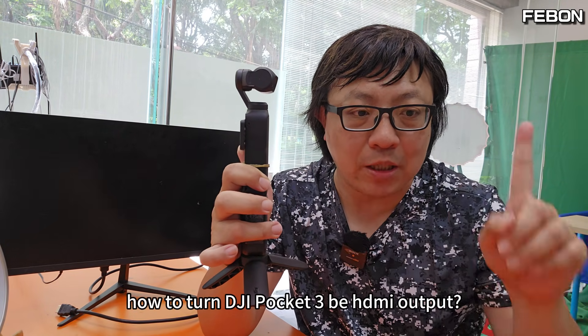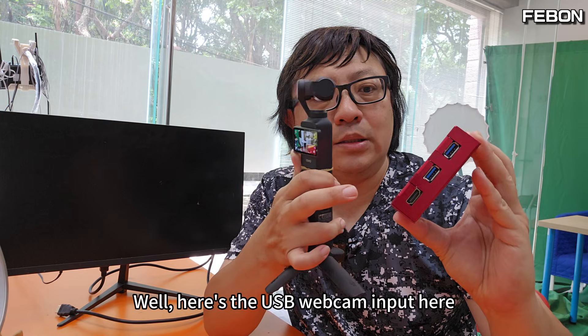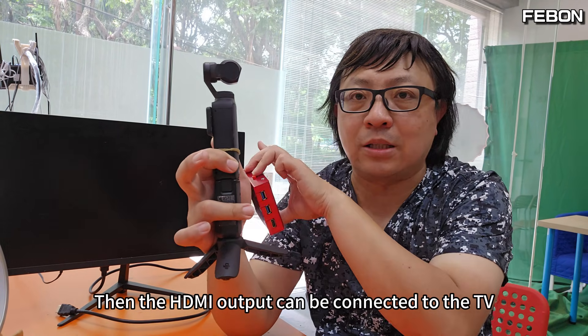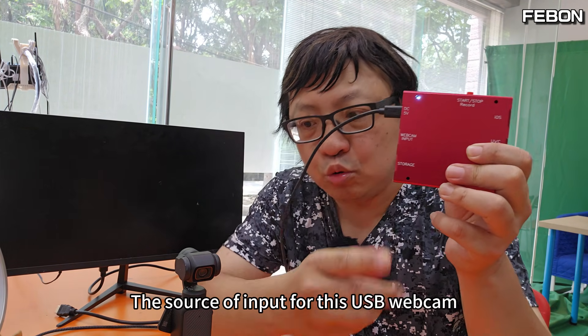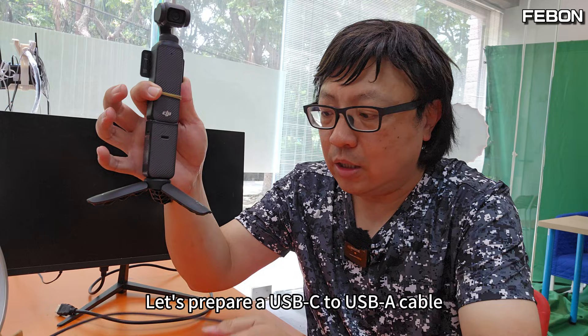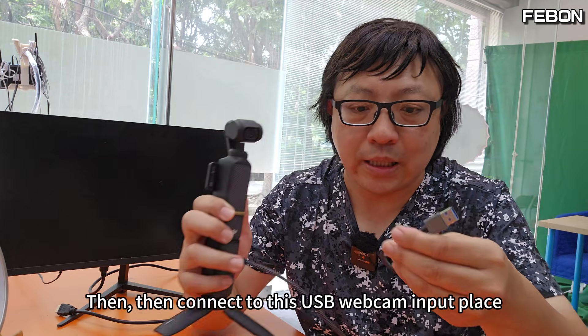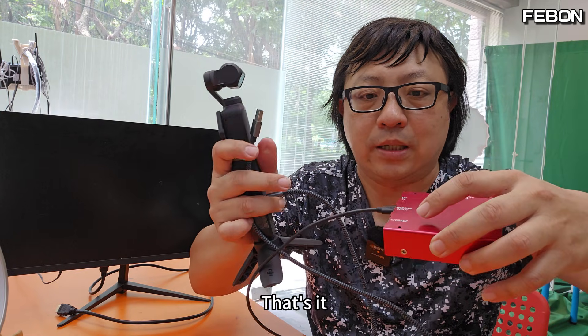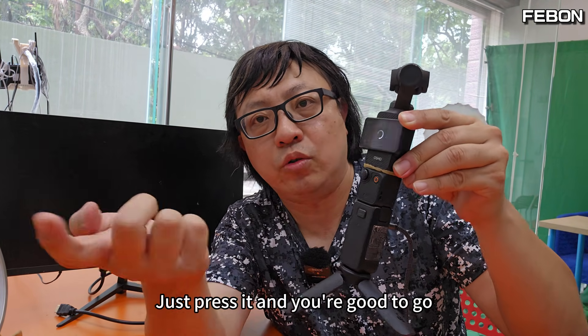Let's start with how to turn DJI Pocket 3 to HDMI output. This device is called the Fabian USB Webcam Streaming Adapter. It has a USB webcam input and an HDMI output that can be connected to a TV. First, connect the DC 5V power supply to the converter. Then connect Pocket 3 — there's a USB-C port on the side — using a USB-C to USB cable, plugged into the USB webcam input. That's it. When Pocket 3 is connected, it will appear as a webcam.